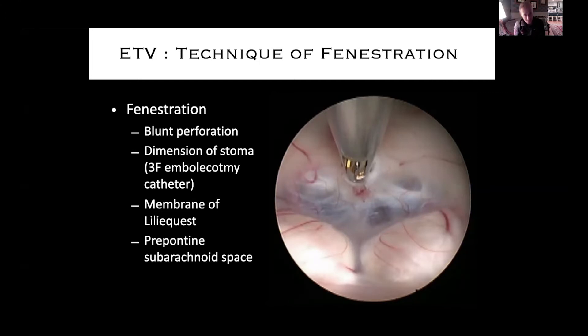It's got to be a very blunt perforation. You'll see on every video it's kind of like a little push and then a pop through — gentle tension and then the floor will break through. I use a 3 French embolectomy catheter; that seems to be the size that works best. It fits through the scope really nicely and dilates up to a beautiful dimension. Then you're going to see lots of mention of the membrane of Liliequist, the importance of that in creating a patent ETV, and then exploration of the pre-pontine subarachnoid space.